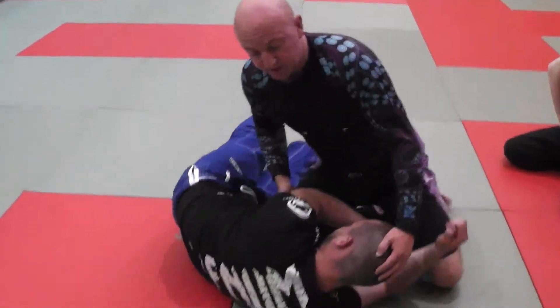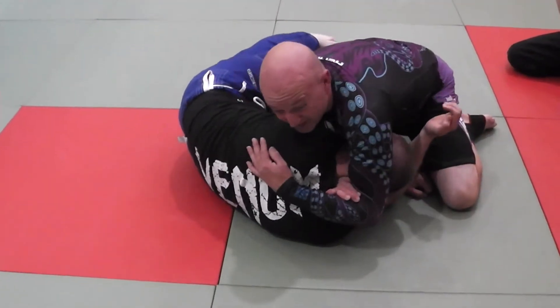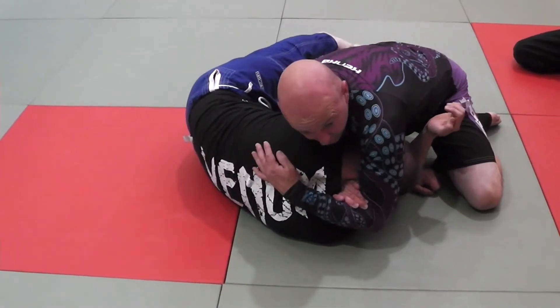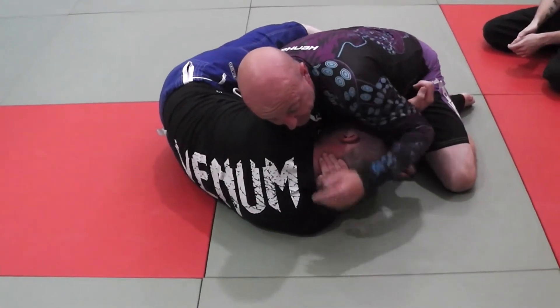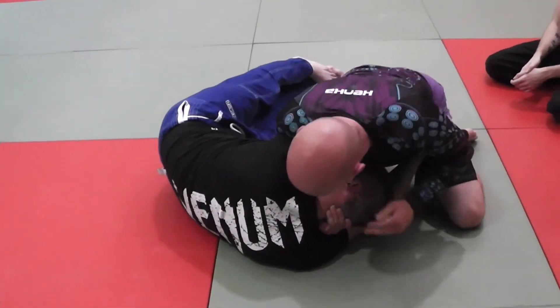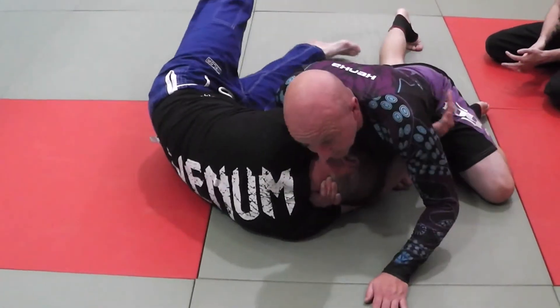If I get to this position and I'm really having to squeeze hard and use a lot of upper body strength to get it, I'm just not in the right position. I need to re-get my grip and bring my shoulder over here — I should theoretically be able to finish it with one hand.